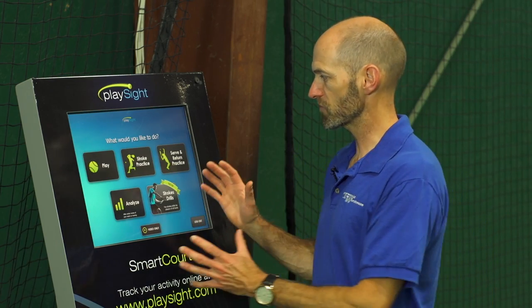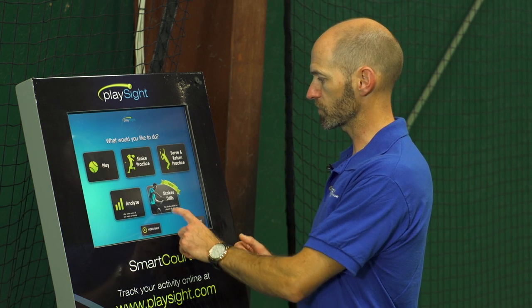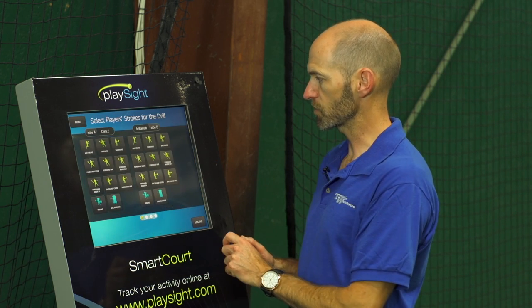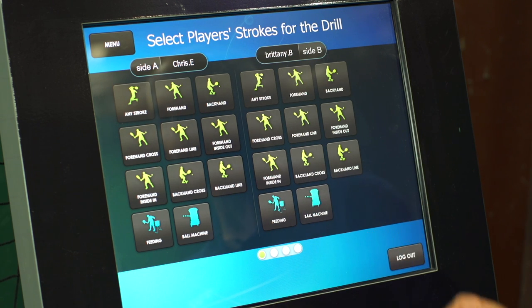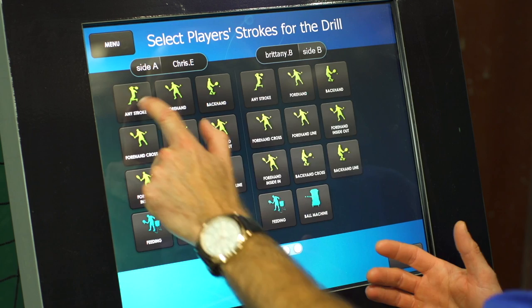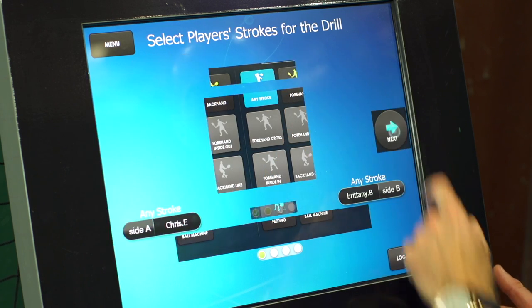Brittany and I have logged in. The next screen we're going to see is going to ask us what we want to do. We want to work on our stroke drills so we're going to come right down here to stroke drills. On this next screen we get to choose which strokes we would like to work out. We're going to choose any stroke because we want to work out our ground strokes — that's for me and for Britt, any stroke.